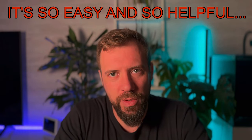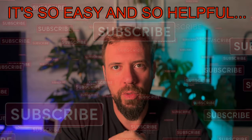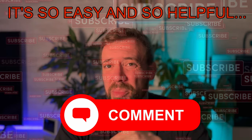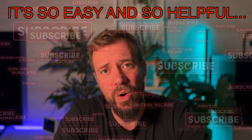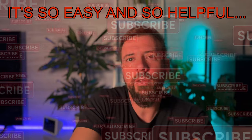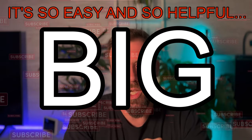Before I explain, let me remind you: a simple action from you, like hitting the like button or leaving a comment, helps our channel get seen more by the YouTube algorithm. It costs you nothing — give us that small but big gesture. Thank you very much.